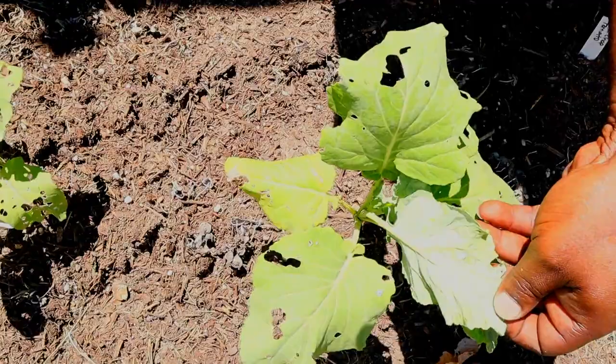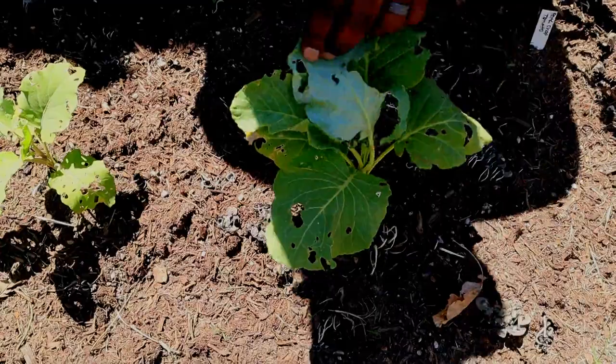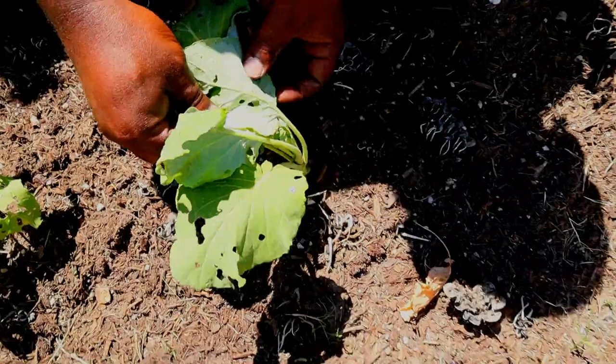As you can see, we got a lot of holes on these leaves. What you have to do is inspect the bottom part of your leaves to make sure there's no type of pests. I did recently pull off two different little caterpillars. Let's see — we got some babies right here, so we have some issues.